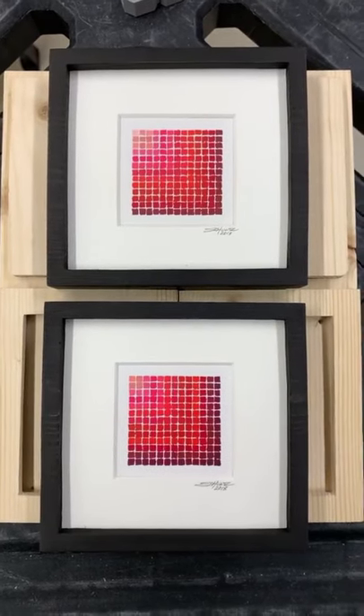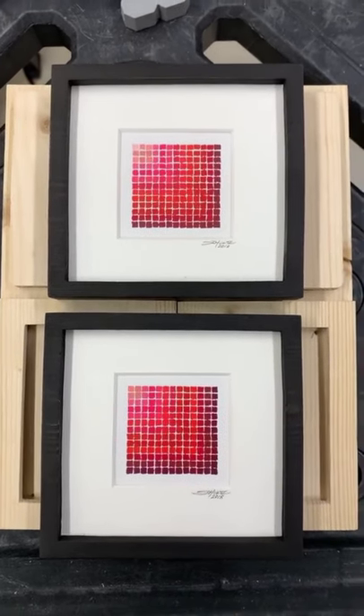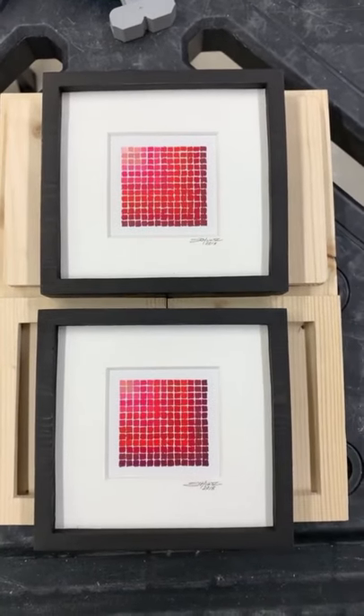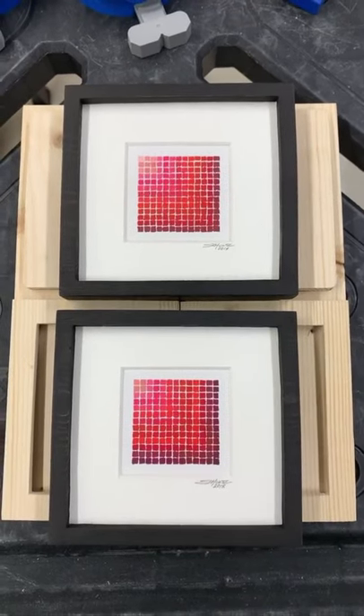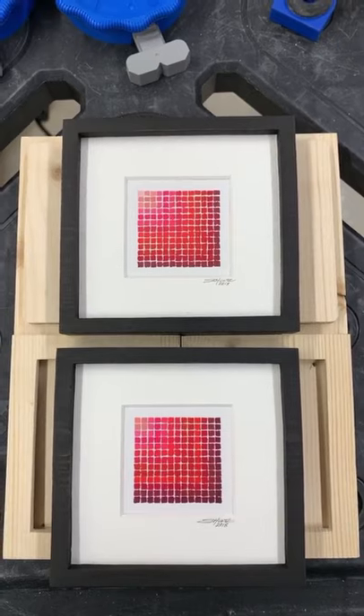I got a few questions about these pieces. Yes, I will be putting them on the store. It's a set. I was considering selling them separately, but I think they go together and hopefully I'll have them on the store sometime this week, if not definitely next weekend.